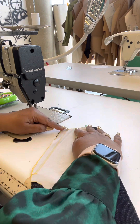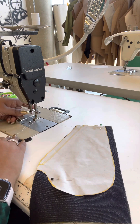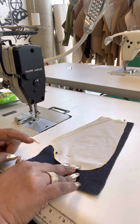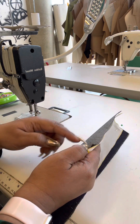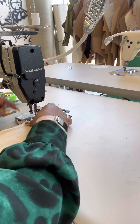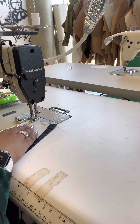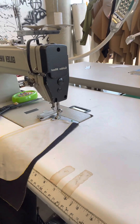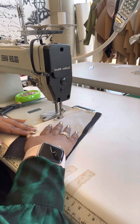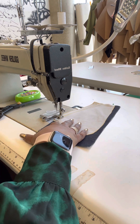I'm sewing at my seam allowance. I've made sure to place my pocket bag on top of my piece with right sides together, and I'm sewing on the wrong side. Anytime I'm starting a seam, I always check everything beforehand including my stitch length. I back stitch to secure, continue with my seam, come to the point, and back stitch to secure again.